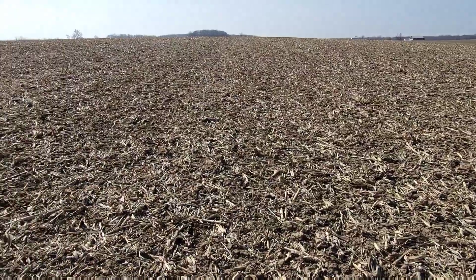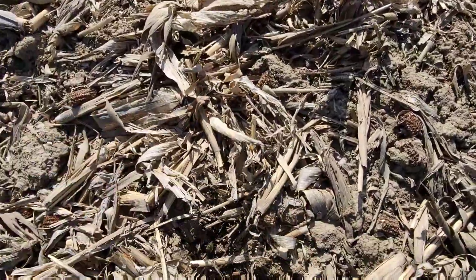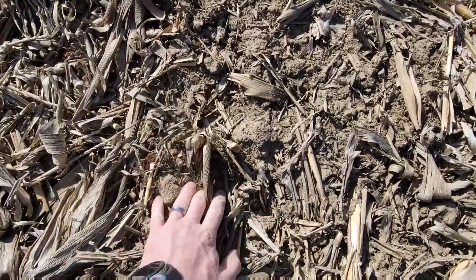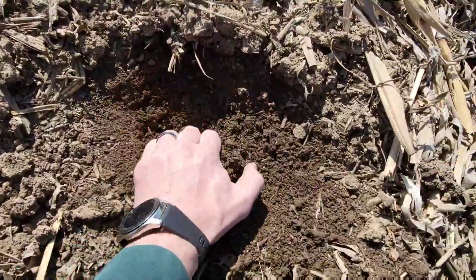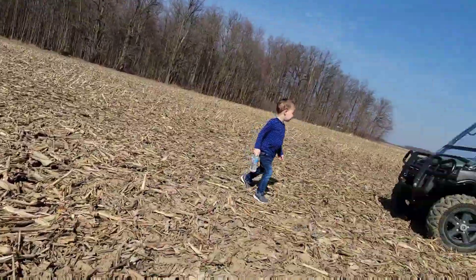You know what I should be doing today - it's a beautiful day, our ground is dry, it's March 17th. I should be planting some soybeans. I'm not doing that right now - look at this field guys. Hmm, looks pretty dry. Seems quite dry. My rock pickers...